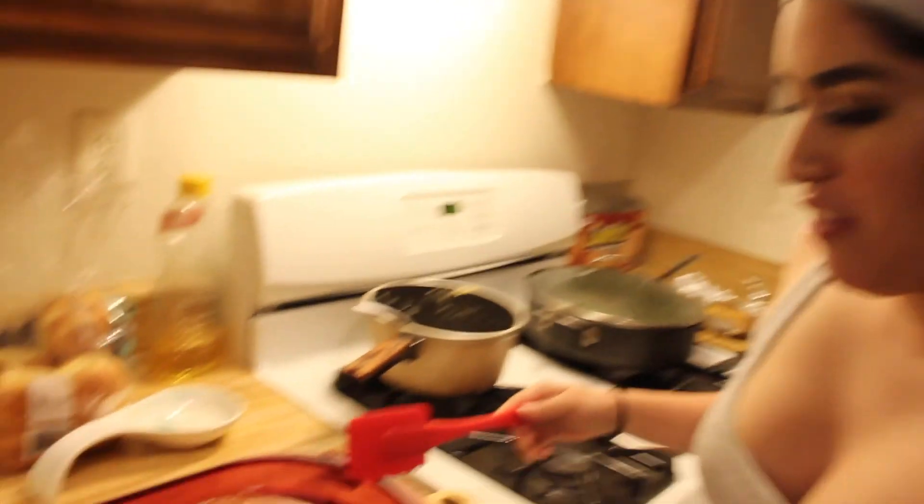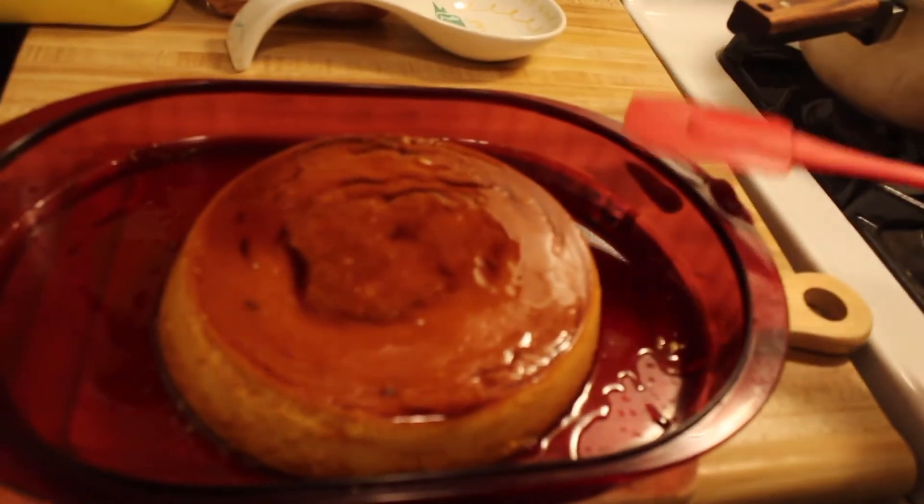We just finished eating dinner and the flan is finally ready. My boyfriend flipped it — it's kinda heavy but it's so pretty! This looks like the best flan I've ever made in my entire life — it's so soft, nice, and smooth. That was cooking with us, I hope you guys enjoyed the video. Don't forget to leave a like and subscribe to the channel!